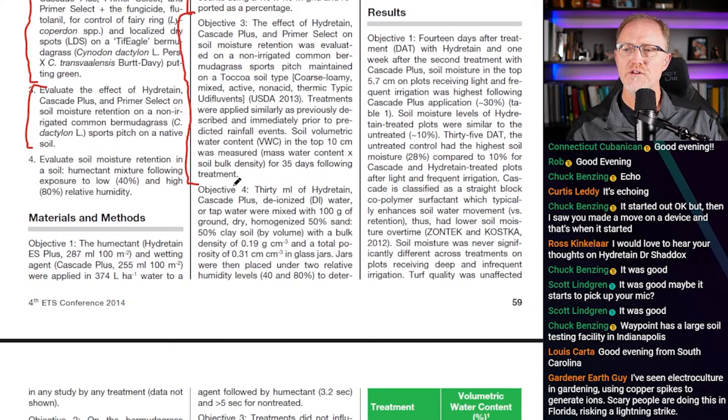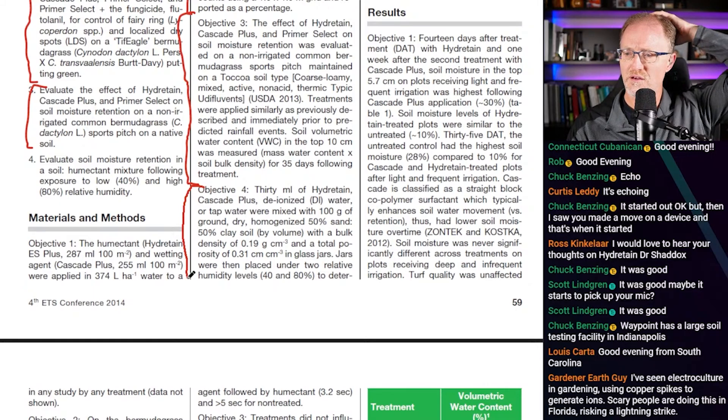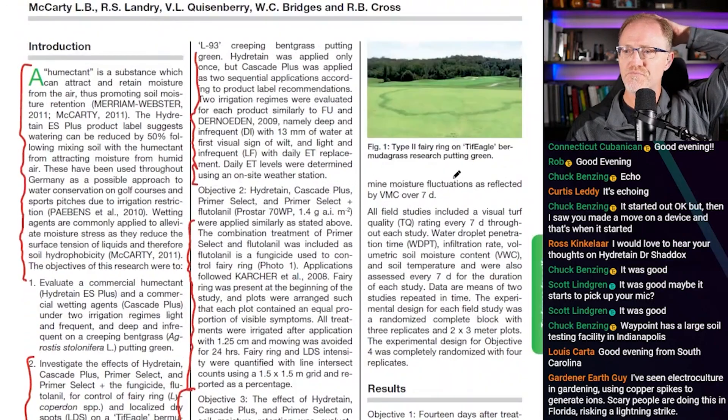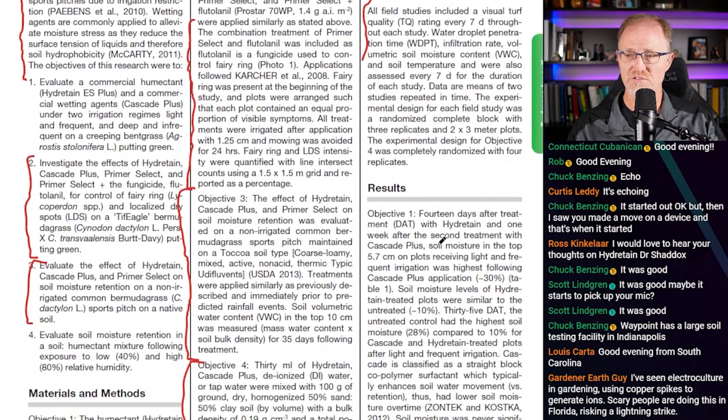Study four: 30 milliliters of Hydrotain, Cascade Plus, or water were mixed with 100 grams of ground, dry, homogenized 50% sand and 50% clay with a bulk density of 0.19 grams per cubic centimeter. Jars were then placed under two relative humidity levels — 40% and 80% — to determine moisture fluctuations as reflected by volumetric water content over seven days. All field studies included visual turf quality ratings every seven days, water droplet penetration tests, and other assessments.